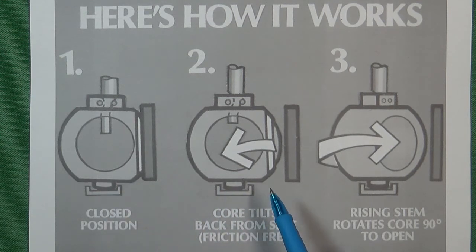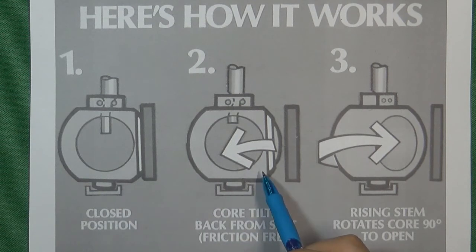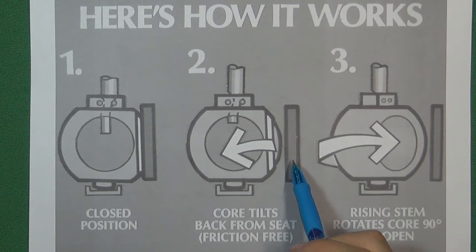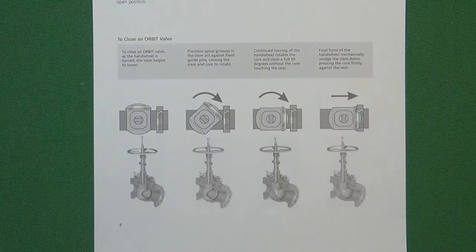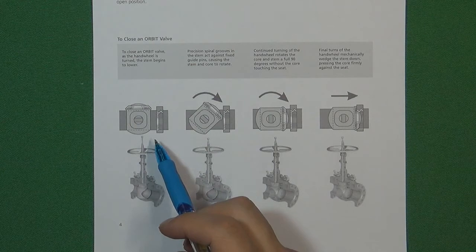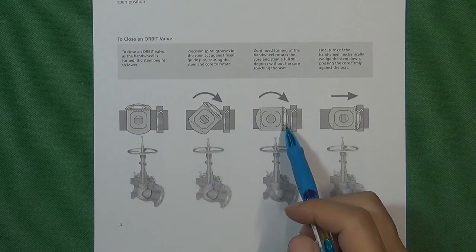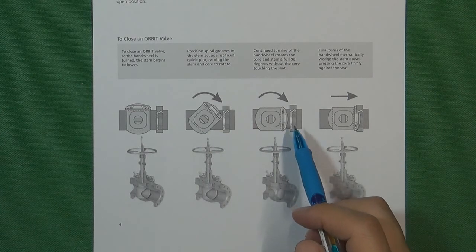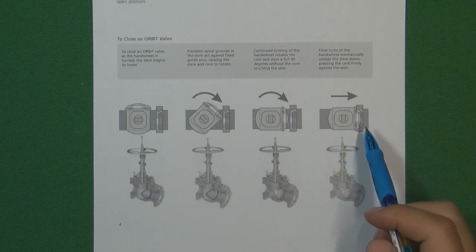So we need to improve the ball valve's function. The orbit ball valve has one advantage over the original ball valve: when the valve is going to open, the ball will leave the valve seat first, making a gap between the valve seat and the ball, and then the ball will turn to open. When we are going to close the ball valve, the process is the same — the ball turns first while still having a gap between the ball and the valve seat, and then the ball touches the valve seat to seal the pressure inside the flow control system.